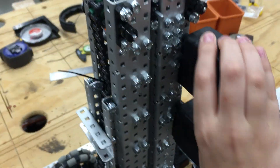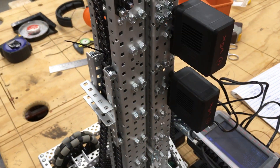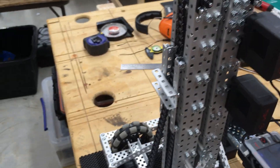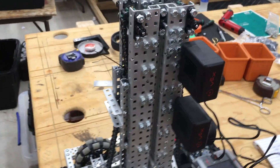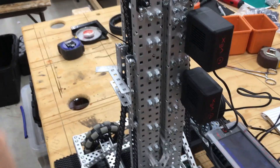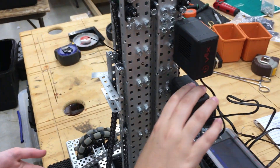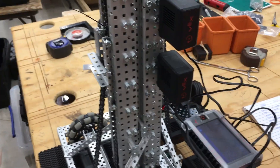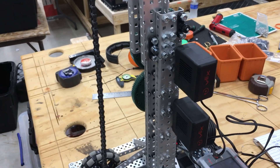We also had to change the motor gearbox when redesigning it. It went from a green gearbox at 200 RPM to a blue gearbox at 600 RPM. We had to do this because we wanted the lift to go faster, and since we changed that we also had to change the facing on it, though it still goes kind of slow.